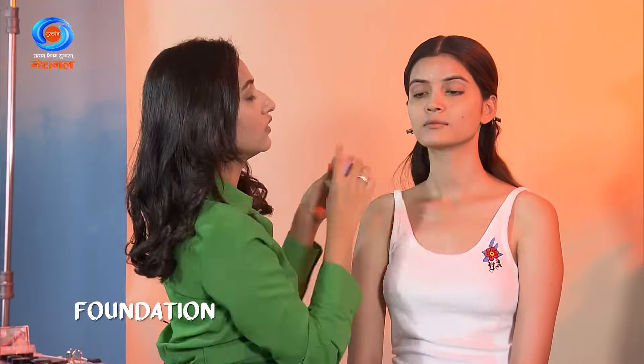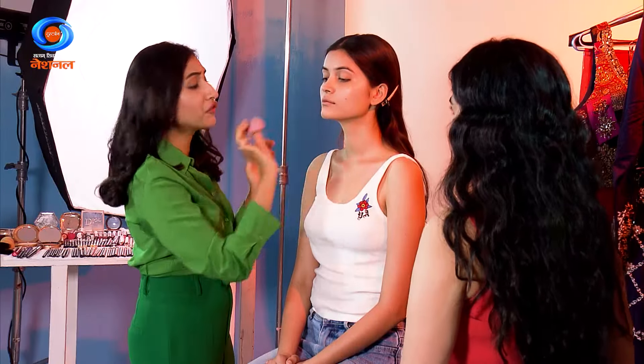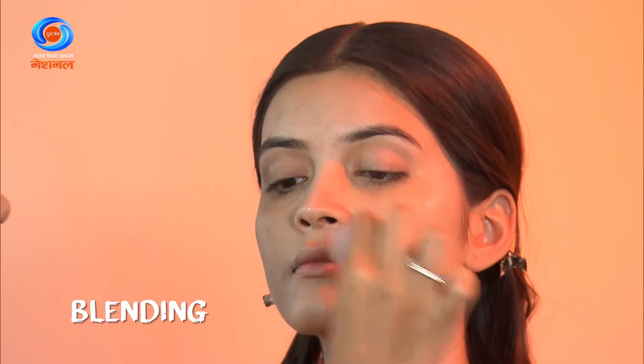If you have marks or anything, just do it on the marks — don't do a lot of foundation everywhere. A bit of foundation if you need it, but if you don't need it you should not go for it. Blend — blend is the key when it comes to even a 10-minute look.